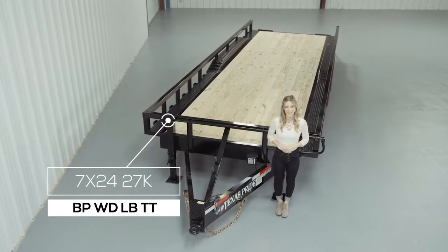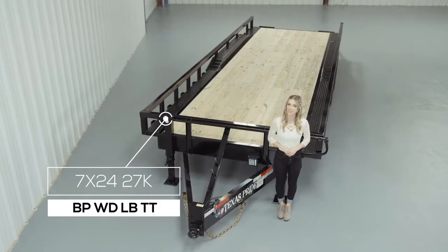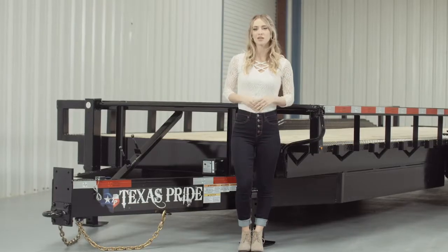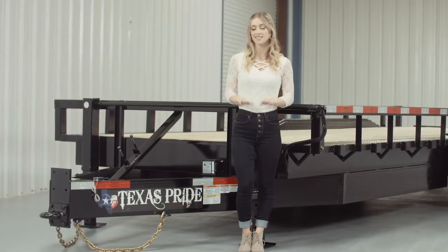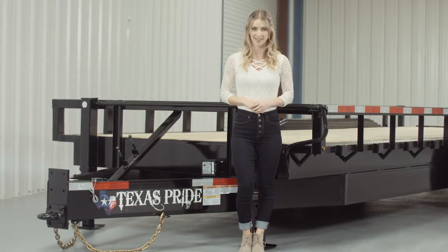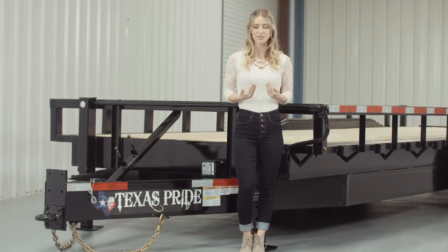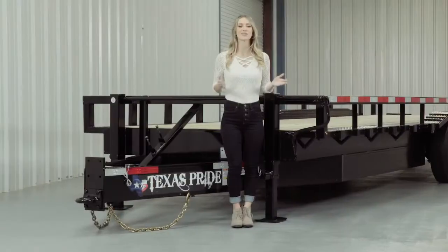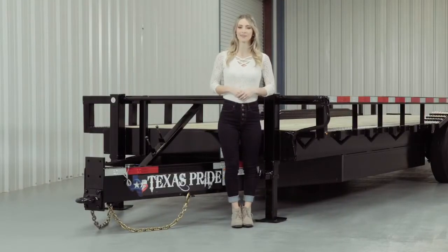Today we're going to do a walk around of our Texas Pride Bumper Pool 27,000 lb Lowboy Equipment Trailer with Tube Top Railings. A Lowboy style trailer simply means that the deck is down in between the wheels for a lower ride height. Our Lowboy Equipment Trailers are available in lengths from 16 feet all the way up to 40 feet. Let's start at the front and work our way to the back.